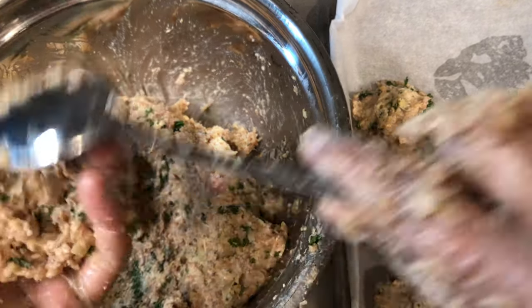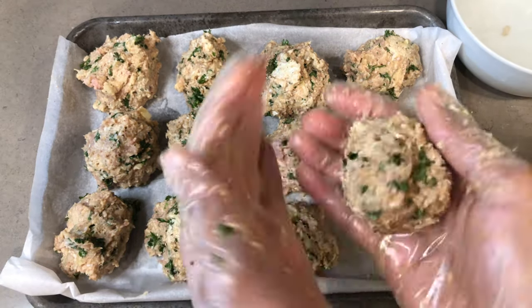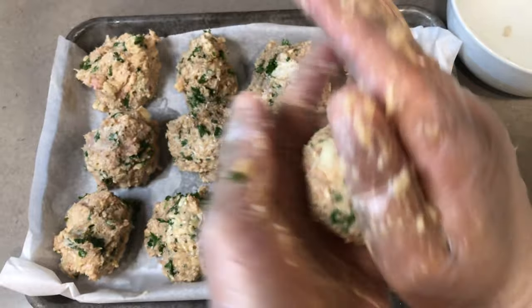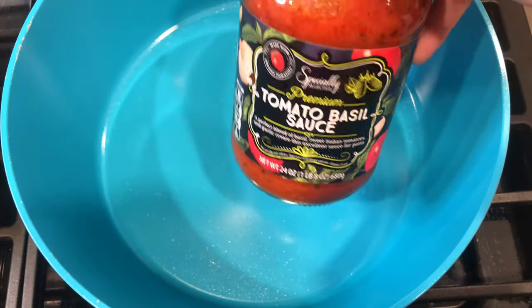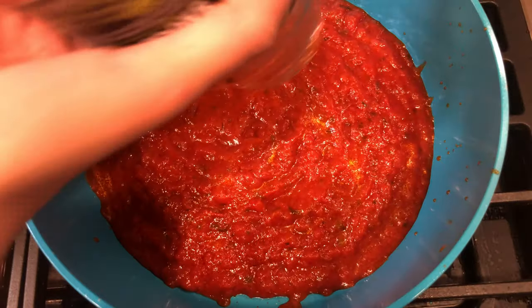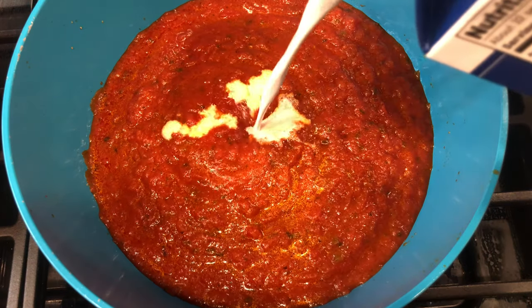Now here comes the fun part — scoop up a tablespoon of that mixture and portion it out on your cookie sheet. Fill a small bowl with water, dip your fingers in there, and start smoothing out the edges of each meatball. Make sure your oven is preheating at 400 degrees, then pop these inside the oven for 35 minutes.